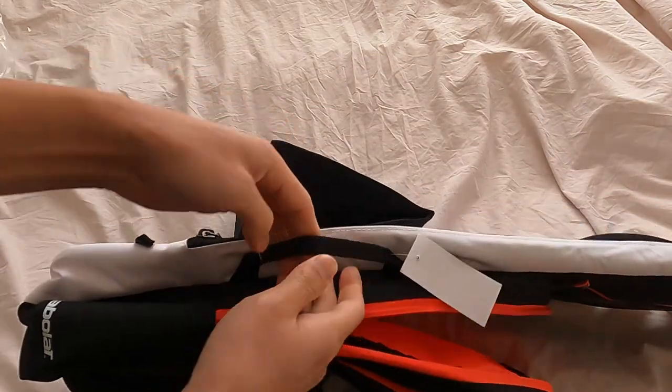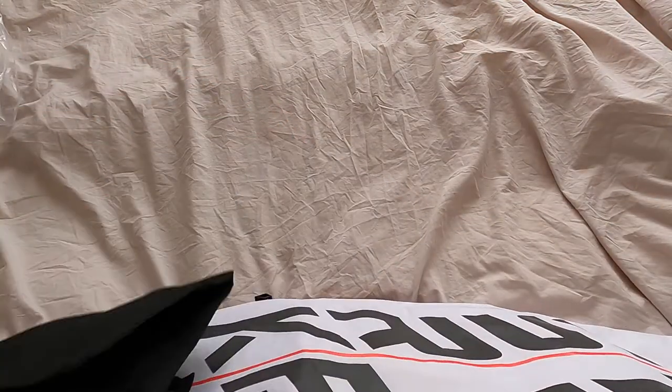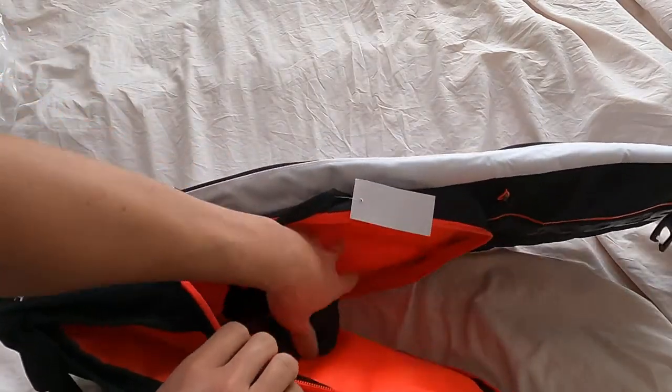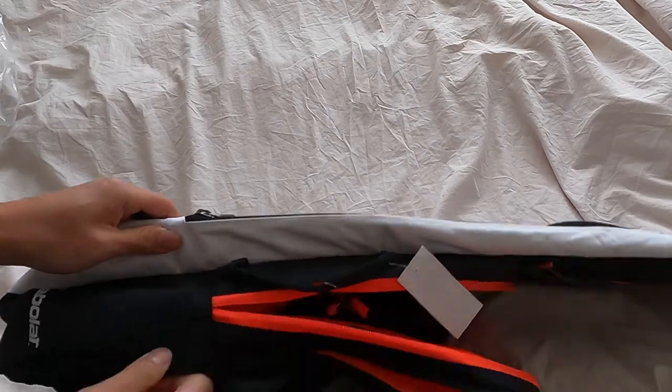It's also got a little loop here so you can hold it sideways. This is available from Babolat — I got this on Amazon, I'll put a link in my bio.